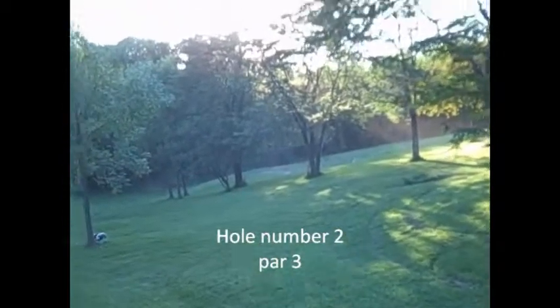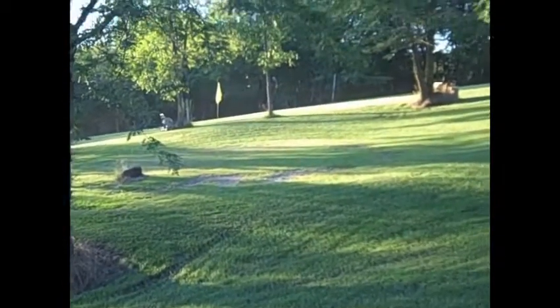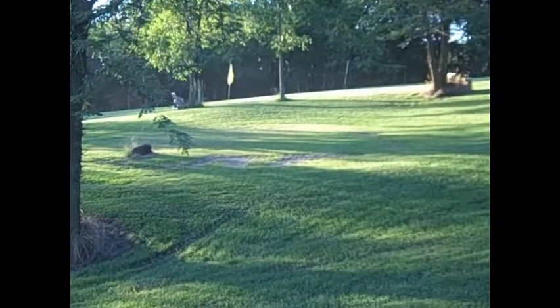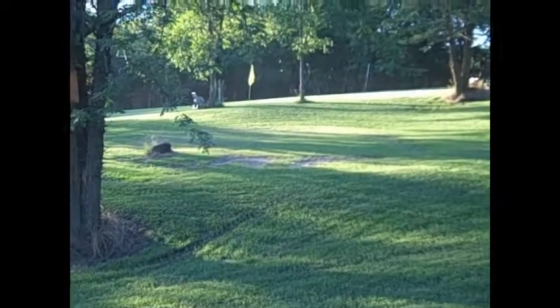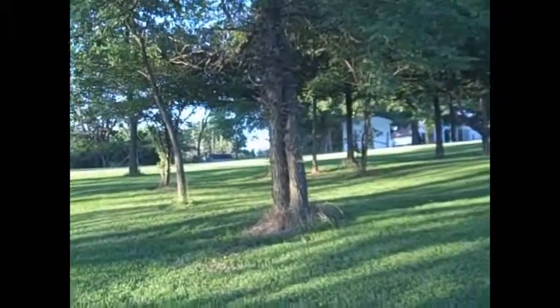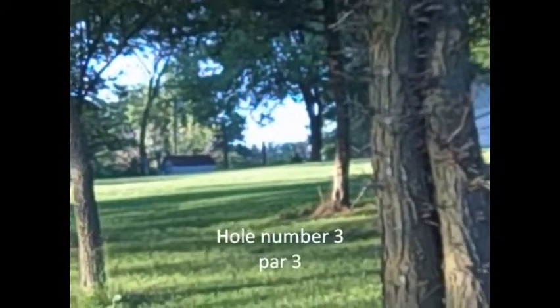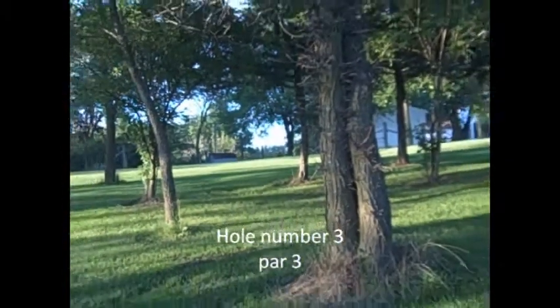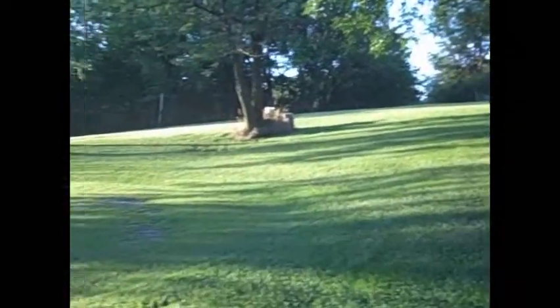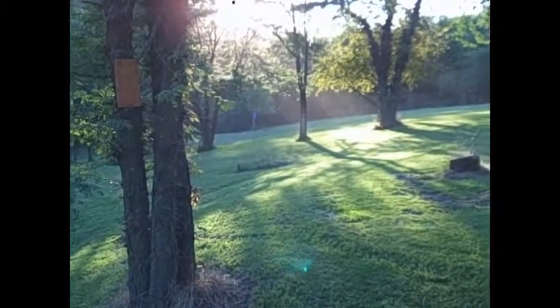That's the first hole. The second hole, number two, is from the tee box up there, and it comes down across to this green right here on this little hill — that's number two. Then from number two, we've got a tee box and we go way up in that corner of the golf course. There's a tee box up there, and from there we go down again to the green that's at the bottom. That's hole number three.